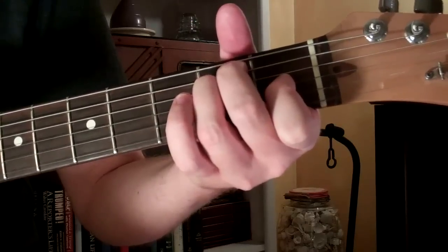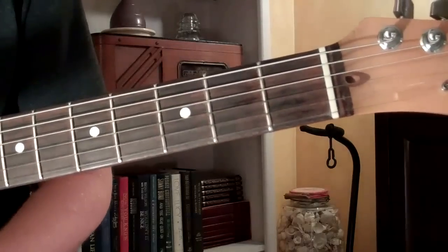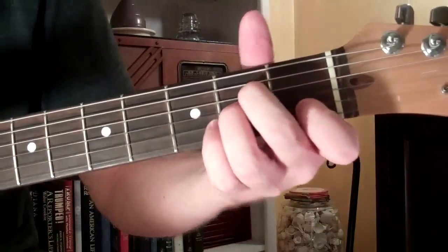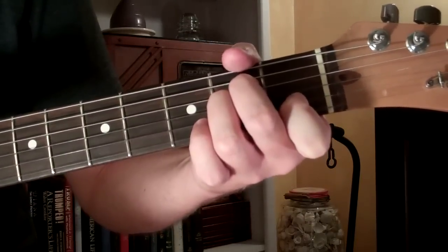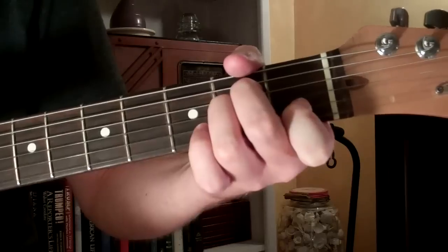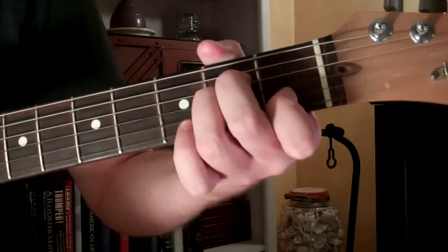I messed up the first time through a little bit on that G major chord, so what we're going to do is play this — we start out with an A minor. You can really strum it however you want, you can also fingerpick it as well, just whichever you prefer. But we start out on A minor.